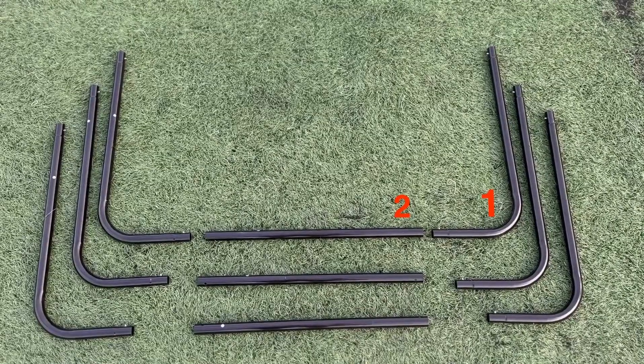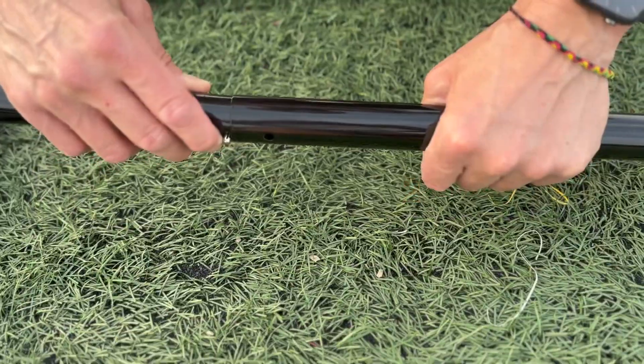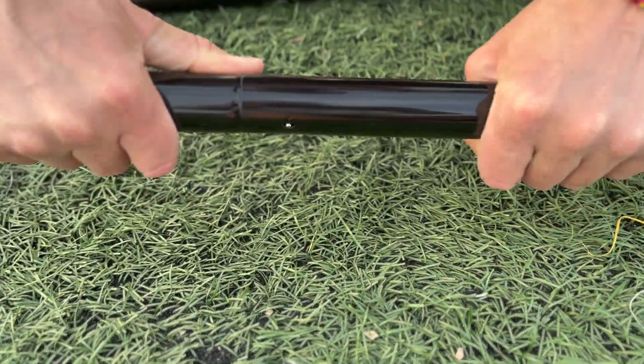Take the parts labeled one and two, which are the largest frame pieces. Connect the two parts labeled as shown and set them aside.